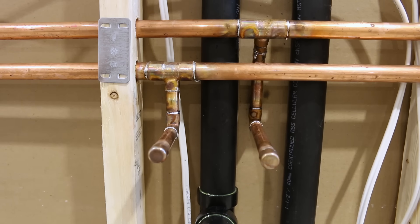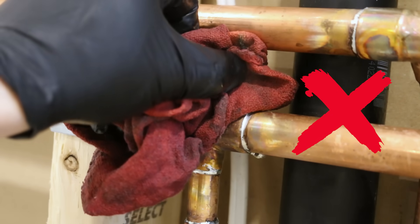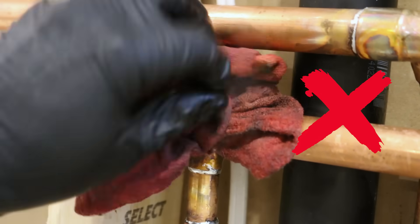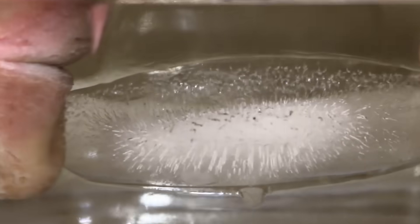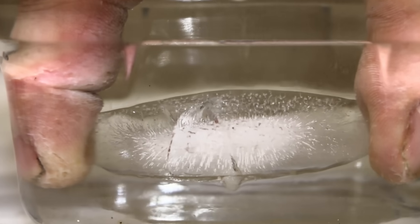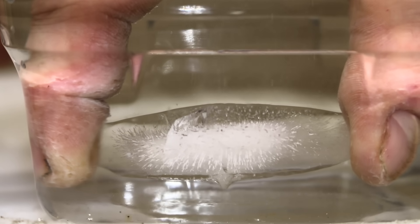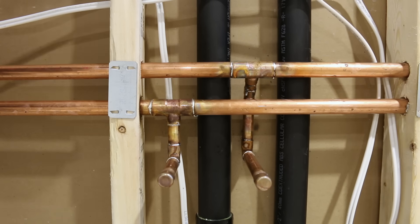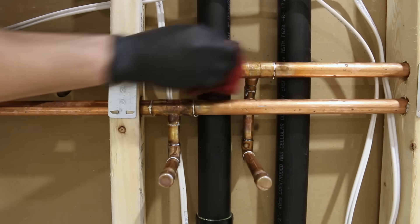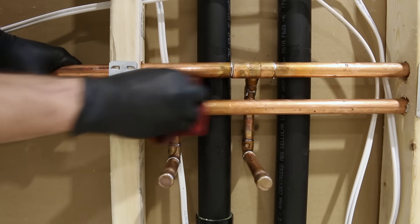Once you're done, let the joint cool down on its own. Never use a wet rag to accelerate the cooling process — doing this could cause micro-cracking in the solder and it will leak. A good visual example is putting an ice cube in hot water: the temperature shock causes the ice to crack, and the same thing will happen to the joint. Once it's cooled down, grab a rag, wipe the excess flux off as good measure, and test your joints by turning the water back on.